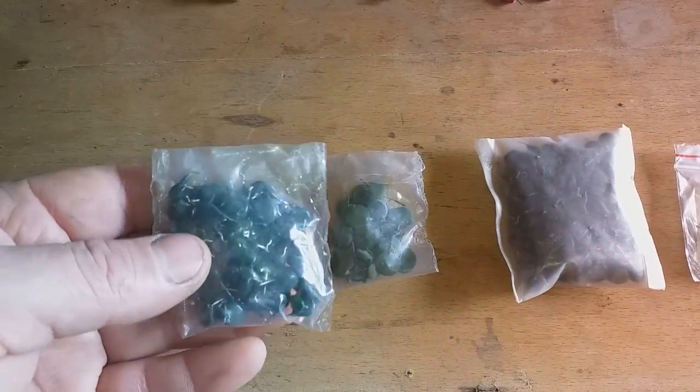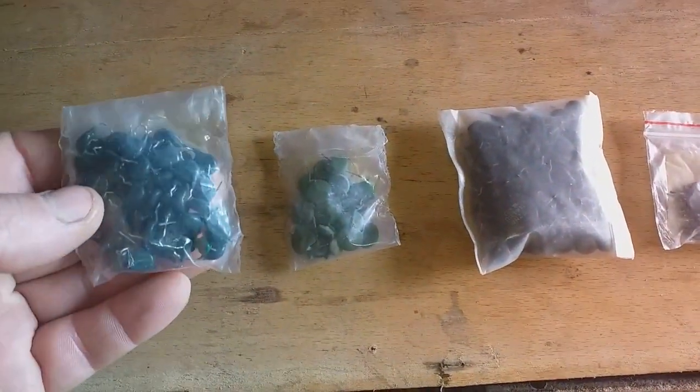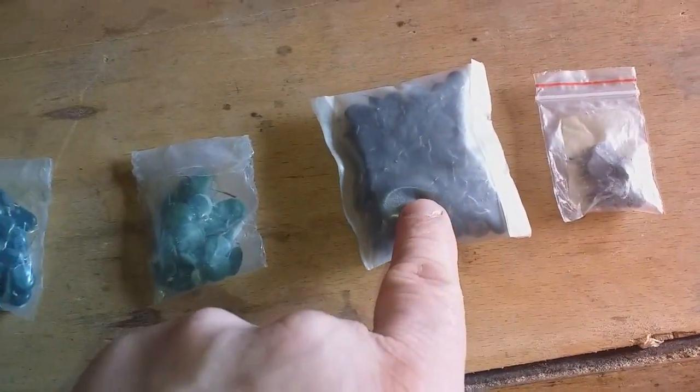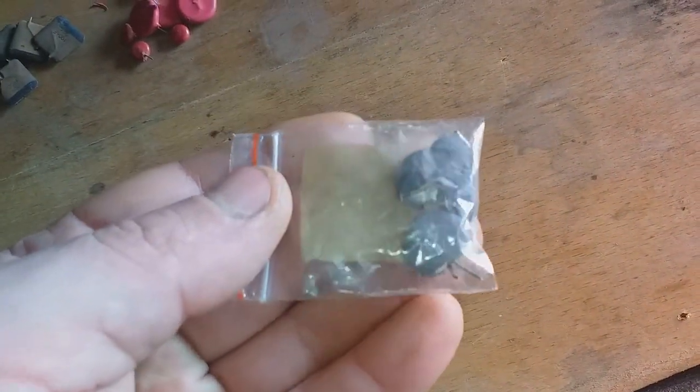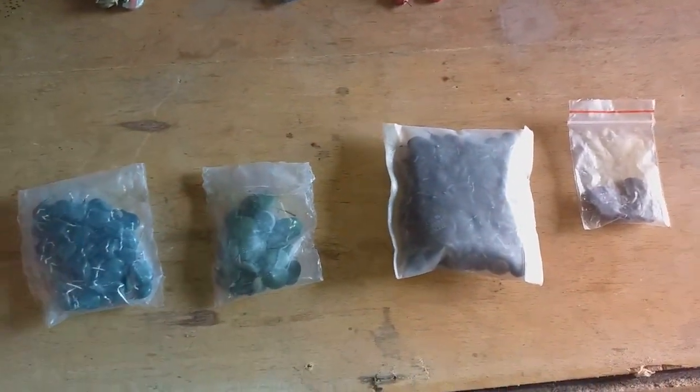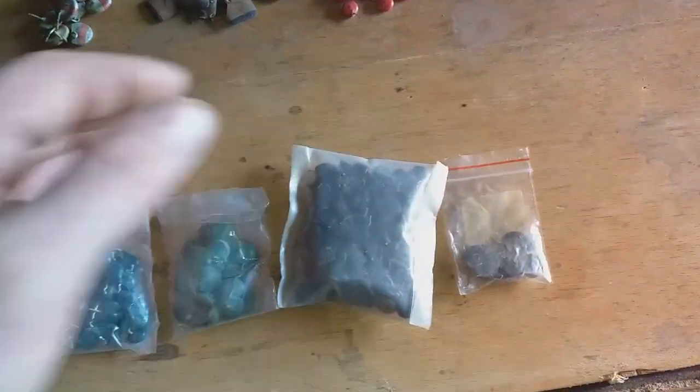These are for today's video and these are for the next video. For the next video, I have some dark green small ones, light green ones, some black small ones, and of course some gray ones — but white-gray ones. We will see that in the next video.